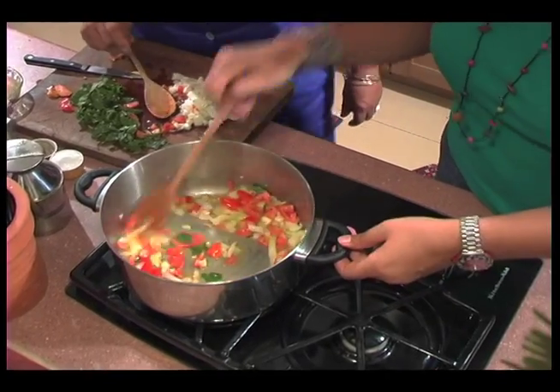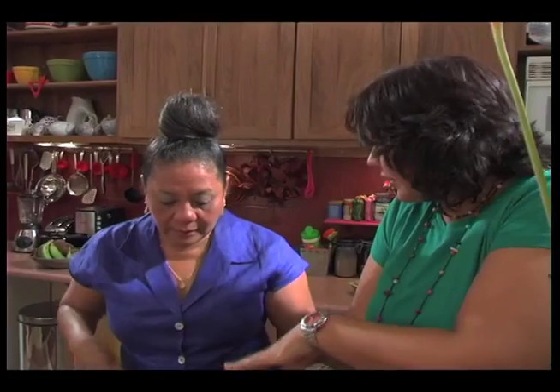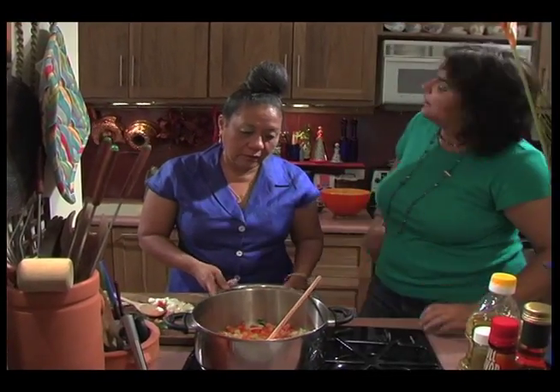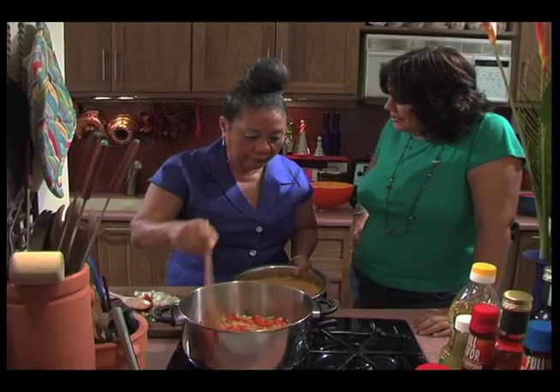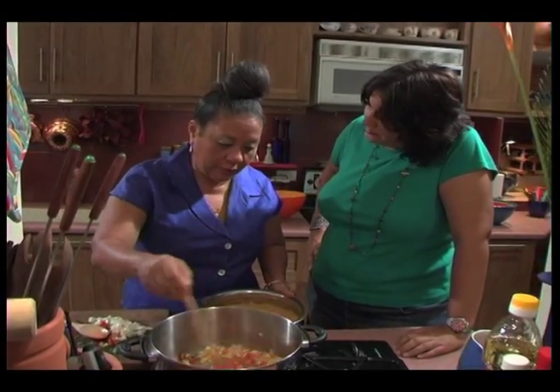And then some split peas. We've just had these cooked — did we soak them? No, we boiled them without salt, no seasoning, we just boiled them. About how many — like two cups of split peas? One pound — yes, about two cups of split peas.